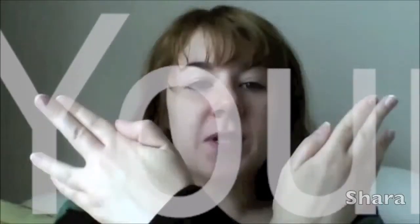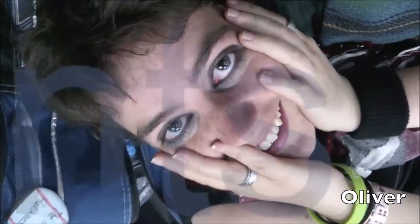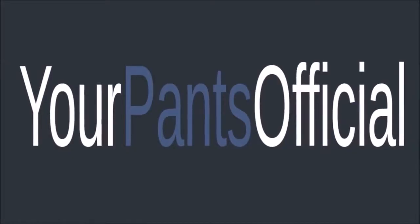Good morning, Pencers. It's Tuesday. Chamomile tea. It was nice to see your face. I really enjoyed your Cali video from, like, a couple weeks ago, by the way, if I never said that.